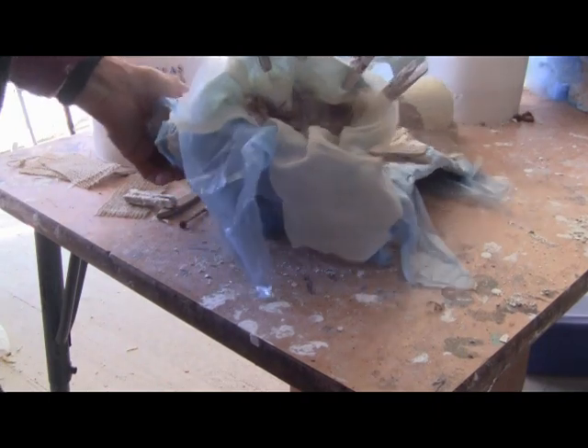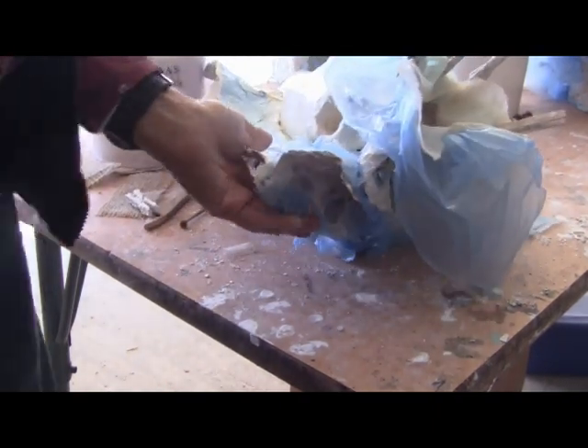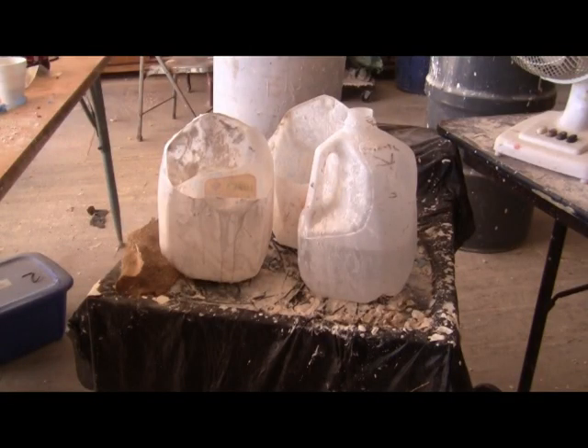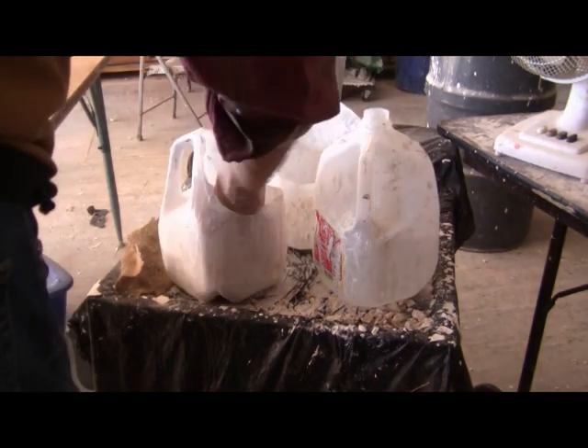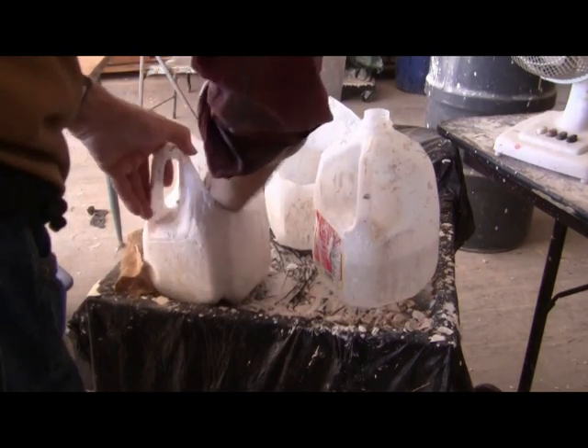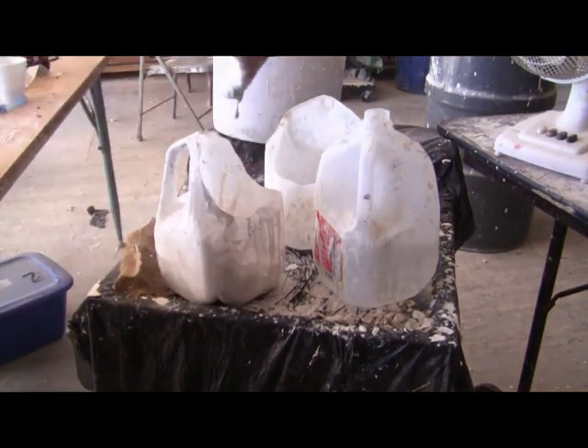It's packed, so now I'll put some air on it. Alright. There it is.